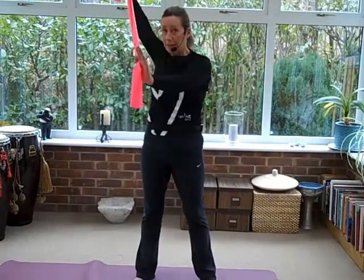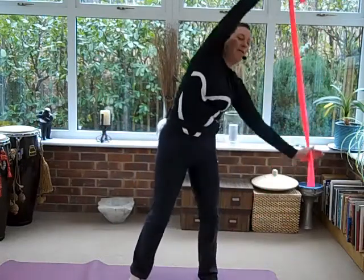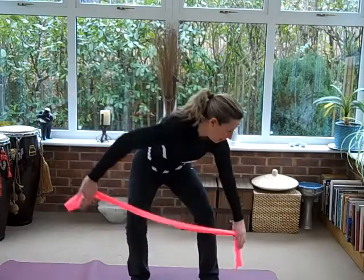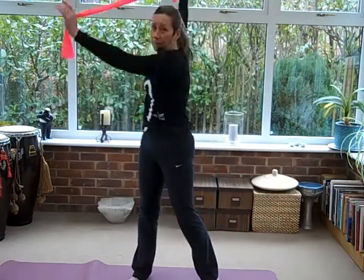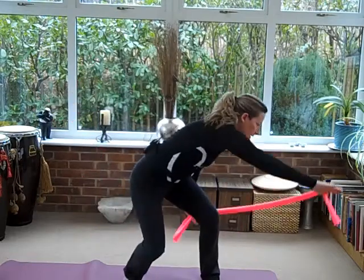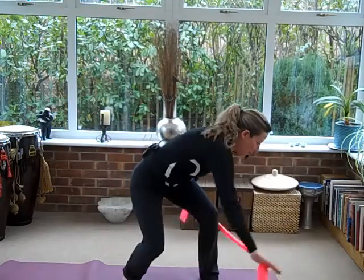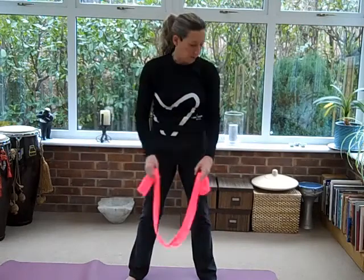Now let's do the other side. I'm going to lead with my right hand, take it down with the left, over with the right, all the way back up. Again: lift, reach down. Two more: take it up, squat down, take your hand all the way up and round. Last one: take it up, scoop down, over with that top hand, and then just release your arms down.